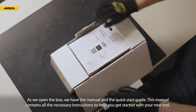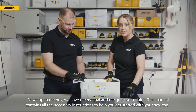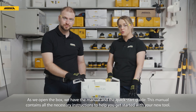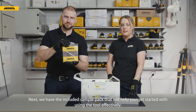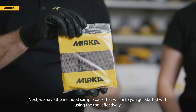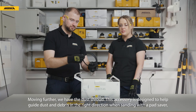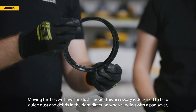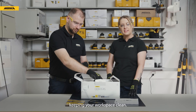As we open the box we have the manual and the quick start guide. This manual contains all the necessary instructions to help you get started with your new tool. Next we have the included sample pack that will help you get started with using the tool effectively. Moving further, we have the dust shroud, an accessory designed to help guide dust and debris in the right direction when sanding with a pad saver, keeping your workspace clean.